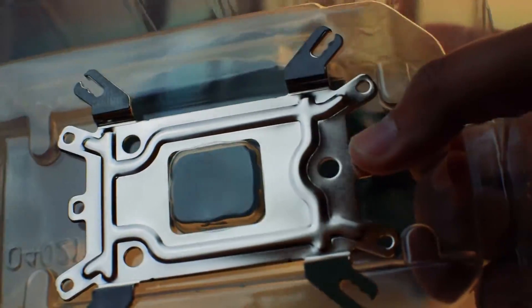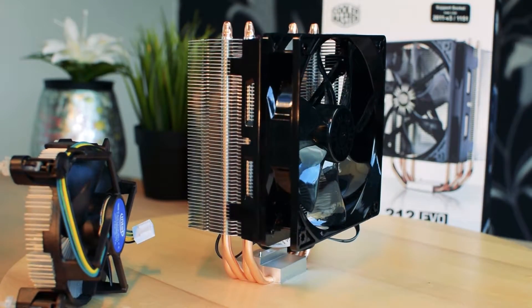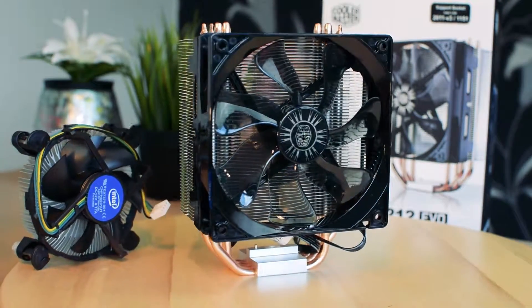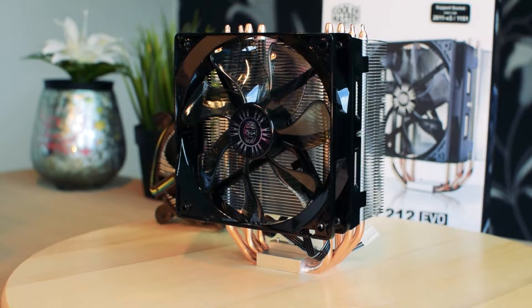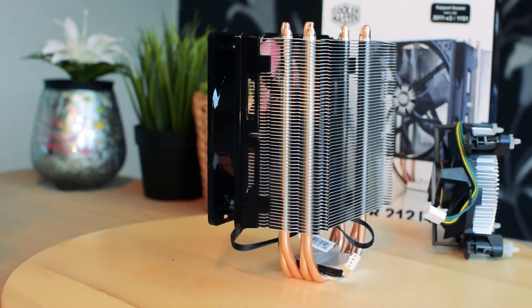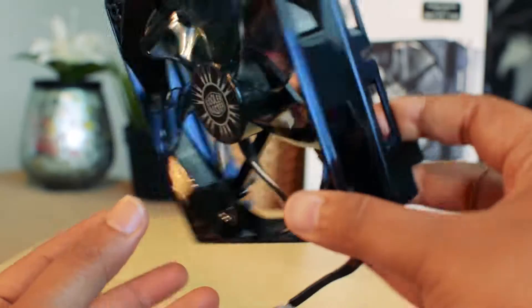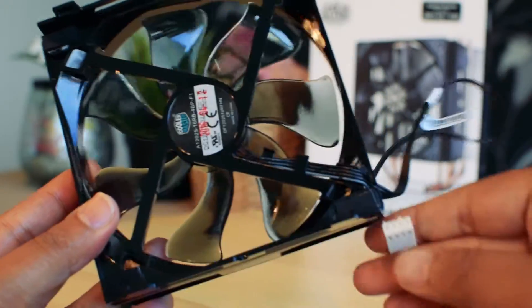The target audience of an aftermarket cooler is usually the overclockers — the people who want to extract every last ounce of performance from their equipment. But not everyone wants to overclock, and certainly there was no plan to overclock the mini ITX system that I installed this in. This brings us to the second target audience: the people who like a quiet system. It comes with a 120mm fan in the box but can support an additional 120mm fan to get a push-pull configuration.